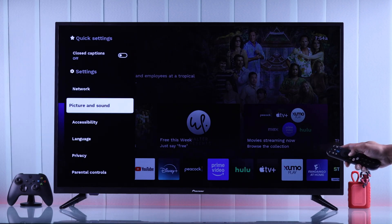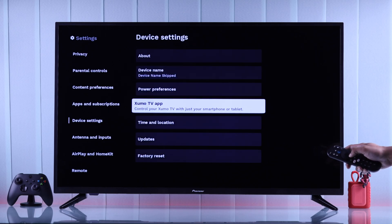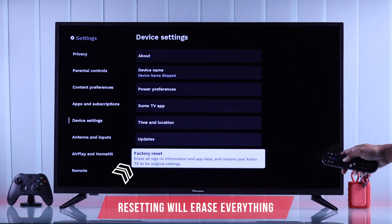After that, from the side panel, go down and open device settings. From here, go down to factory reset — as you can see, it will erase all your sign-in information and apps, and restore your Zumo TV just like it was right out of the box.